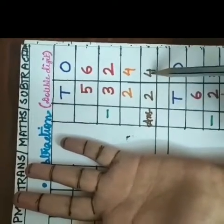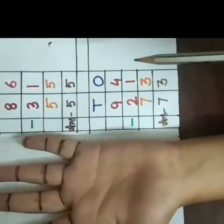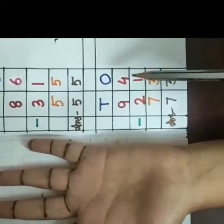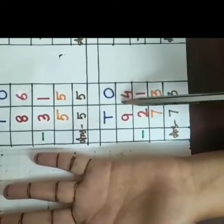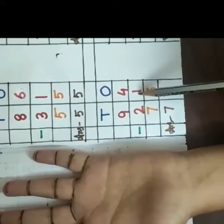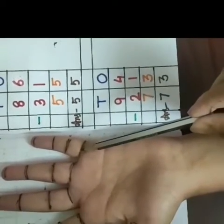Our answer is 24. Now I am coming to the third sum. Get ready children. At first we will take the ones place. Ones place means 4 is the first digit and 1 is the second digit. So I will count 4 at first from the bottom of this little finger.